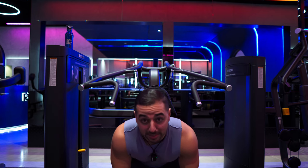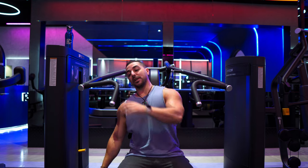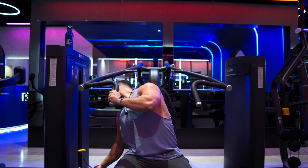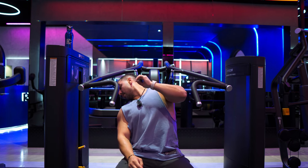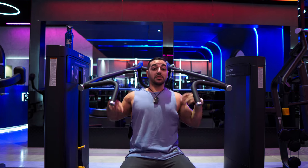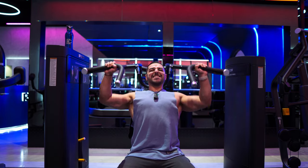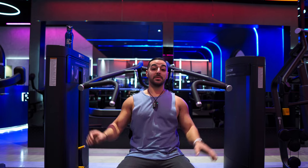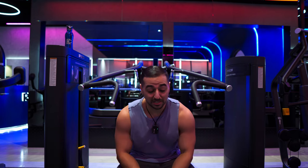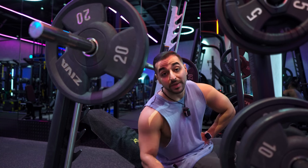No way I'm getting more than eight, but I'll do a drop set — from 93 down to 36 kilograms. Yeah, I'm done — four reps of 36, can't get more than that.